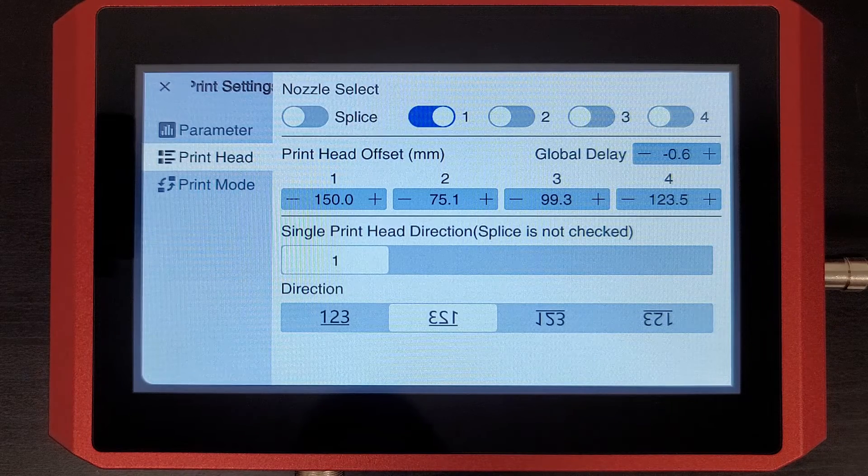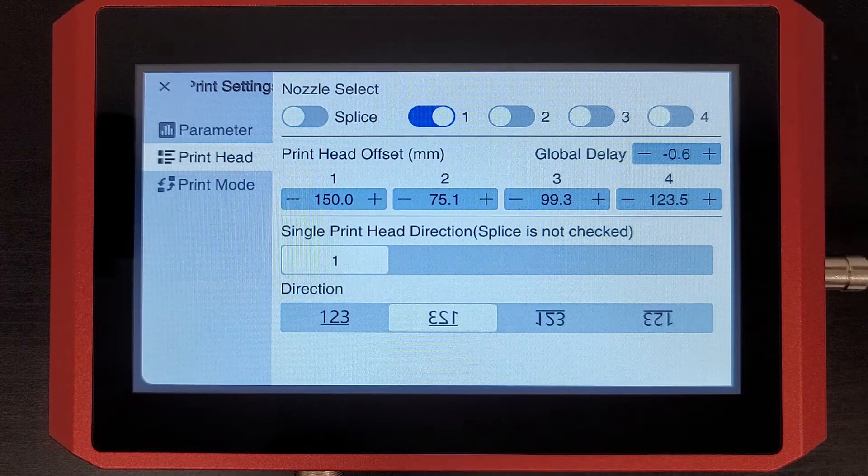Now, making sure that your speed is set correctly is going to be very important for this one, and you'll see that in the next video. Thank you.